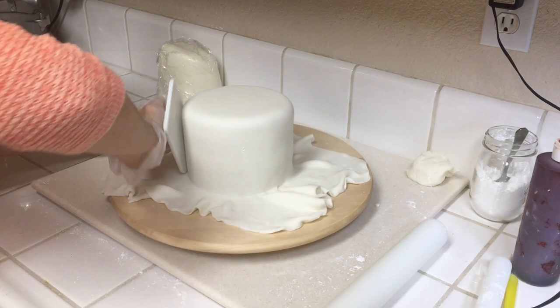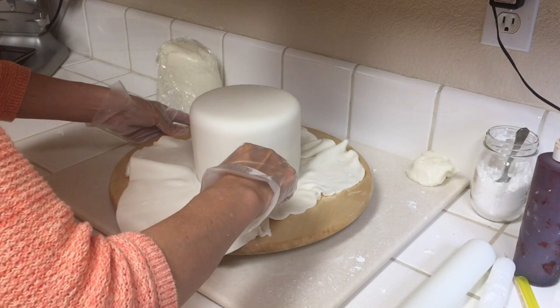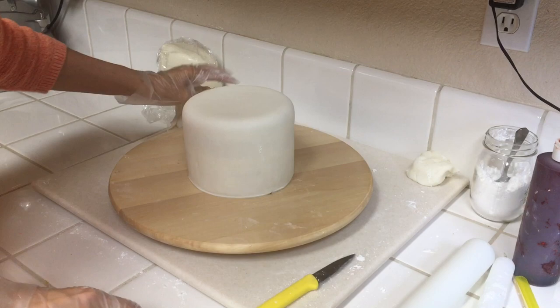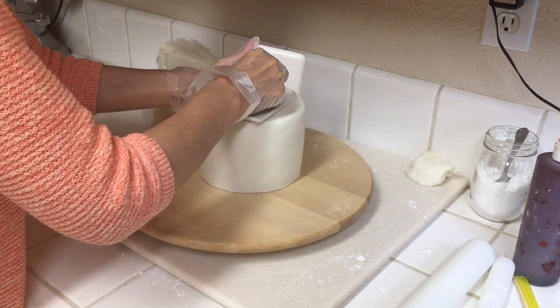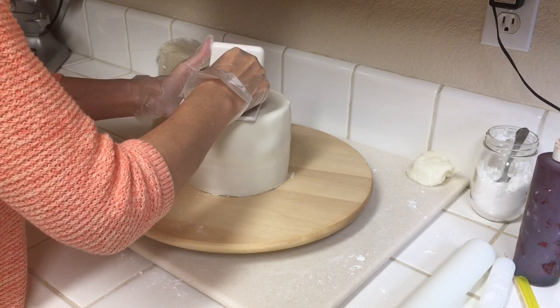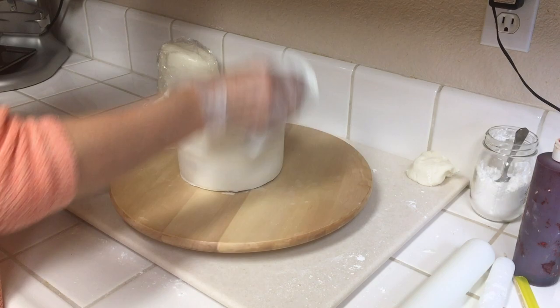Use your fondant smoother to smooth the fondant onto the cake. With all this excess fondant you just want to trim that out, and now you can take your fondant smoothers again. What I like to do is take two smoothers and kind of work the edges and pinch the sides — taking one horizontally and one vertically, working the edges so that the edge of this cake becomes much sharper from those little pinches with the two smoothers.